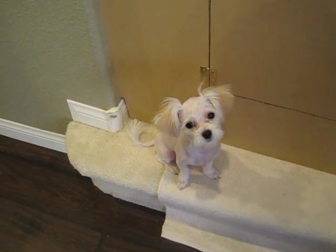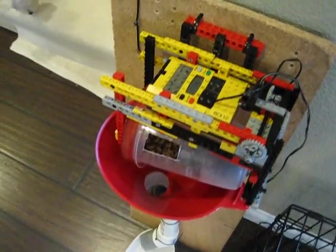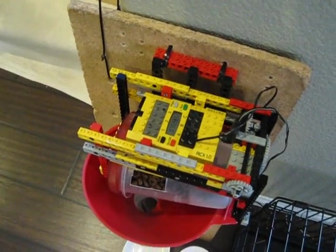Hey Snowball. This is our four-month-old Maltese puppy, and she's going to get fed in a couple of minutes here. Just waiting for this to go off — it's 8 in the morning now.